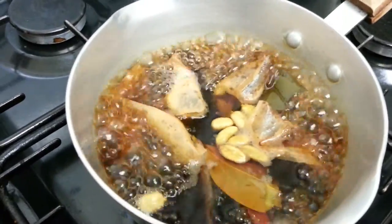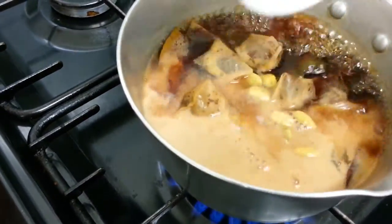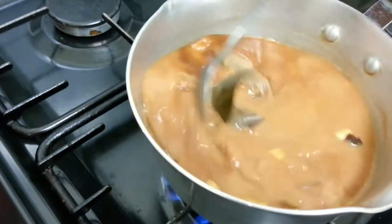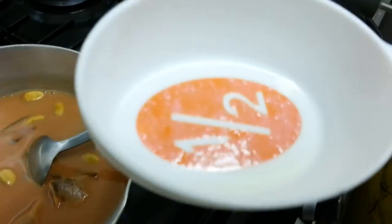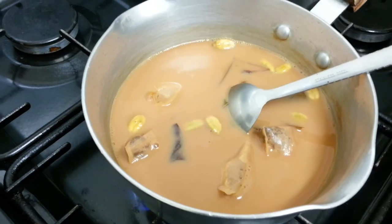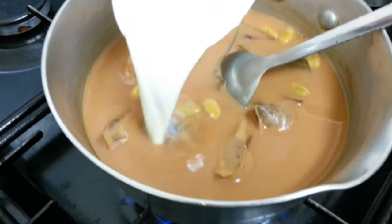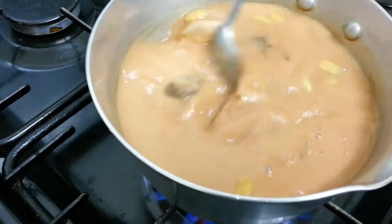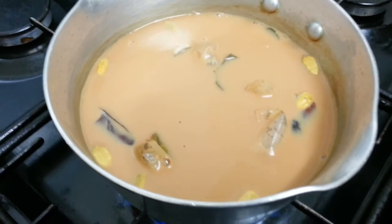Now we are going to add the milk. The measurement is one and a half of a measuring dish — roughly one and a half large tablespoon-sized scoops. If you want a creamier, whiter color, you put in more milk. After adding the milk, you simmer for another one to two minutes.